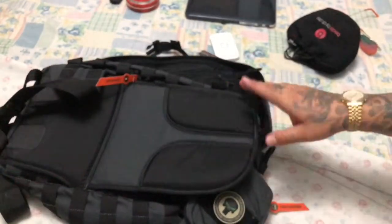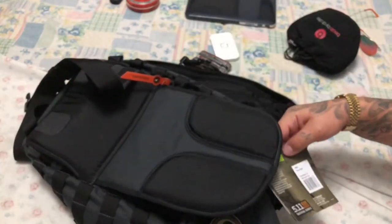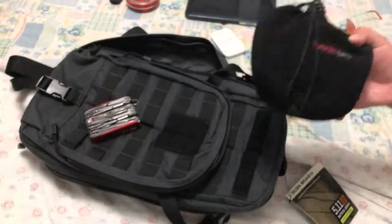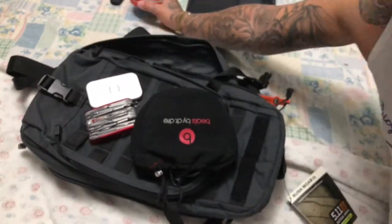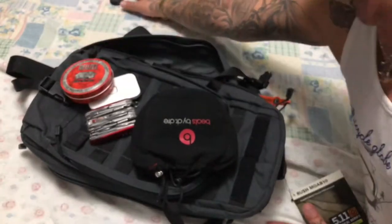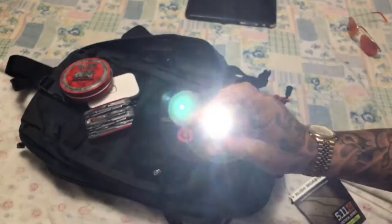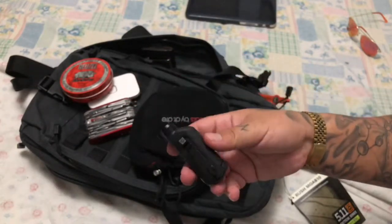So yeah, that was actually the review, my boys, of the 5.11 Double Tap Sling Bag. So this is what I'm going to put inside the sling bag for now: my Victorinox Swisschamp XABT, my Beats Pro by Dr. Dre, my internet key, pen drives and memory SD cards, my lighter, my limited edition LuPen lighter, and the 5.11 torch. So the 5.11 EDC - it will go with the MOLLE webbing.